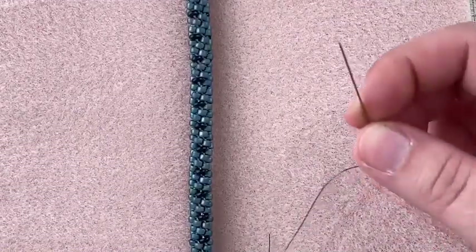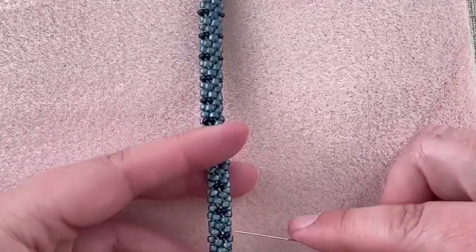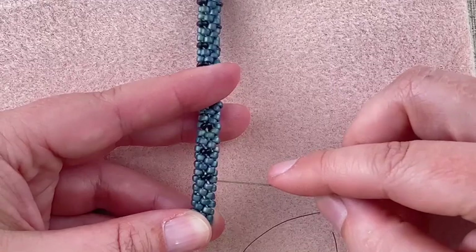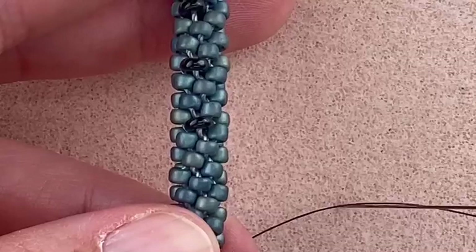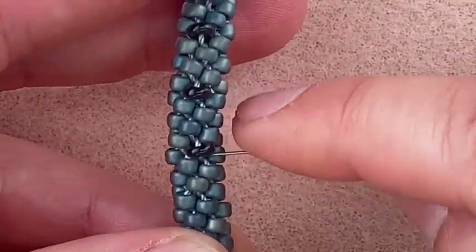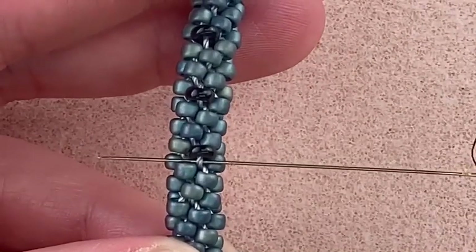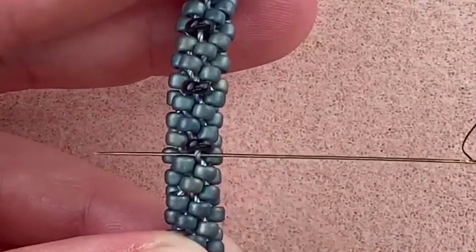I've already put my length of beading thread on the needle. To do my anchoring, I'm going to start at my first embellishment point, which is this demi, and I'm going to sew under the braid cord that's going between this demi and the seed bead. I'm not sewing through any beads — I'm just sewing underneath the cord. In this case it's super lon size 18, that's what's making up this braid. These are size eight seed beads and these are size six demi.